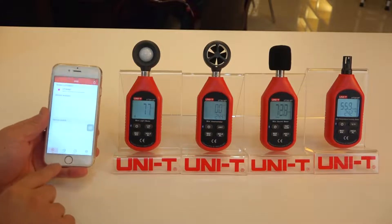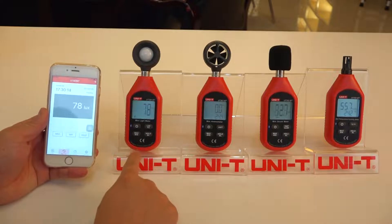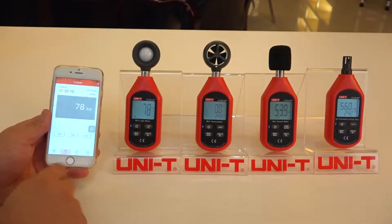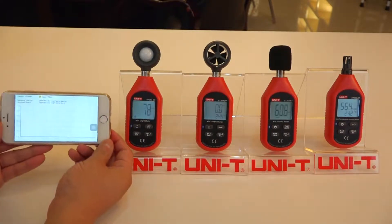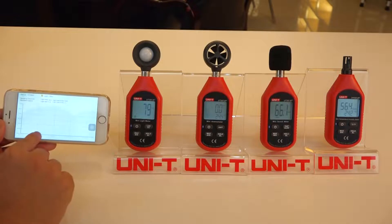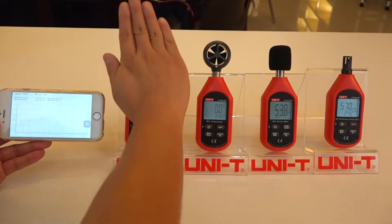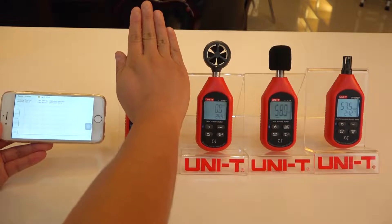When we click on the real-time tab here, you will see whatever is displayed on the device on the phone. And if you flip the phone sideways, you can see the data versus time graph. So it's responding to the data.